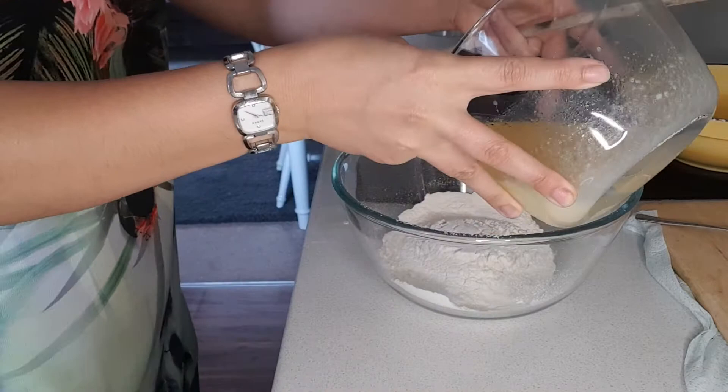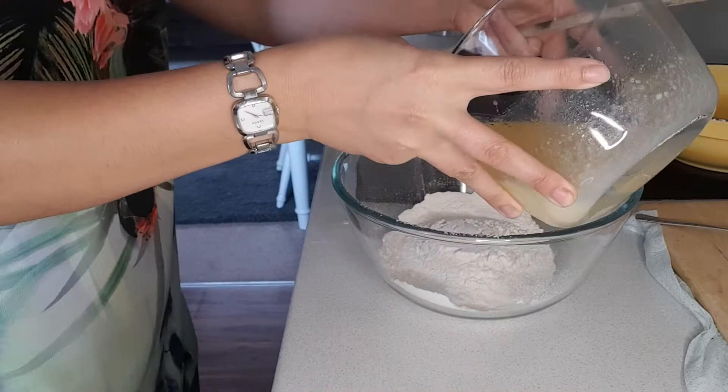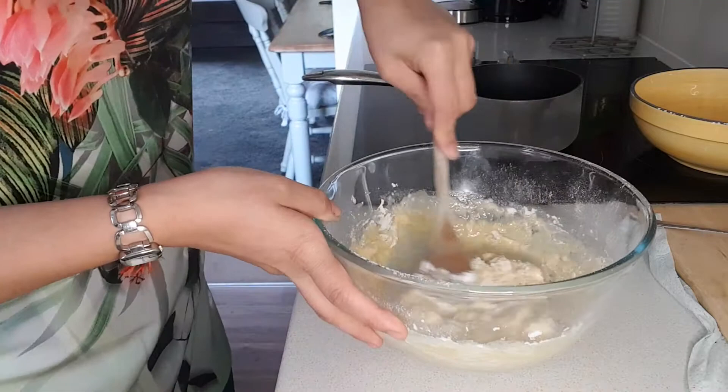Once you've whisked up all your wet ingredients, we're going to fold that nicely into our dry ingredients. Then we're just going to fold that in gently. Be careful not to overwork the mixture.